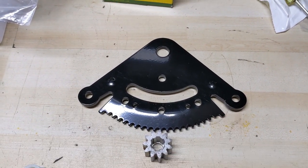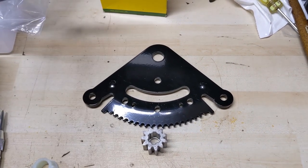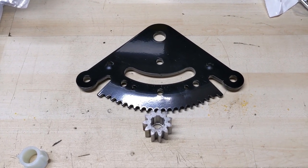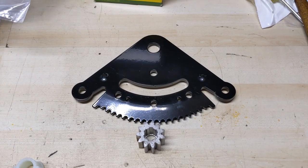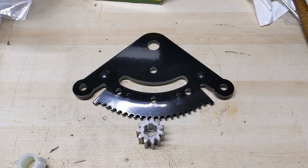On both ends of the sector plate there are going to be what's called a drag link — those are your steering arms that connect down to the front steering spindles. Normally on the ends of those you're going to have a tie rod end to give you adjustability so that you can adjust the toe in or toe out — pretty much the alignment of your front wheels.